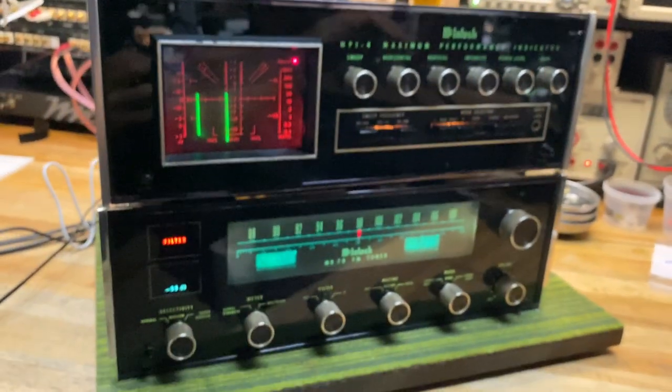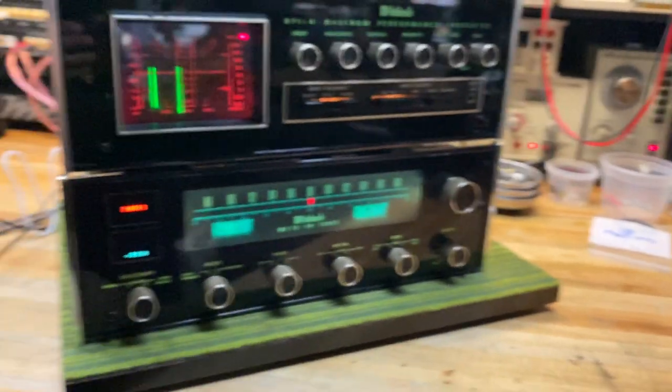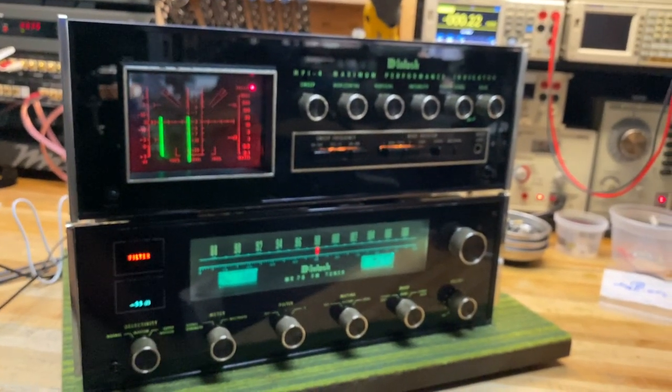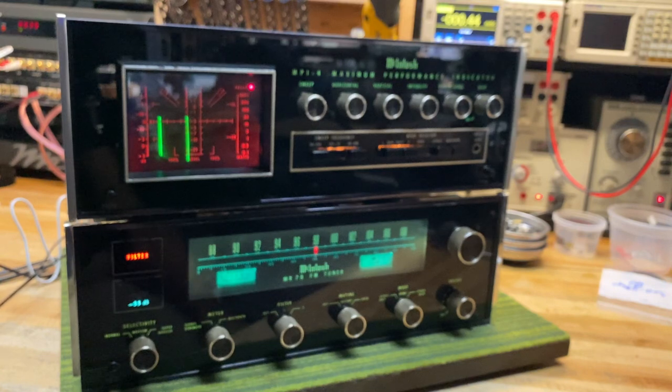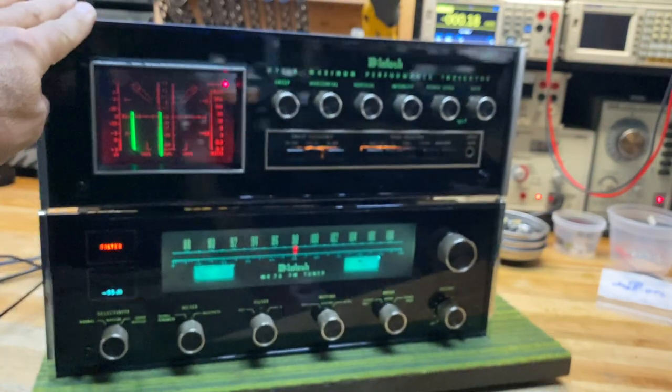So there you have it — the McIntosh MPI-4 with the MR78: a real match made in heaven. That's all I've got for today. Thanks for watching SkyFi Audio — please remember to subscribe and check back soon to see what else we're doing.